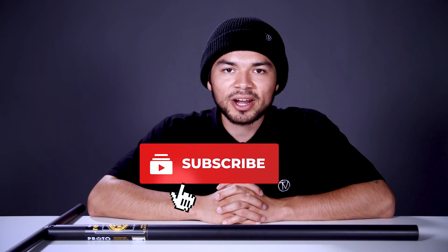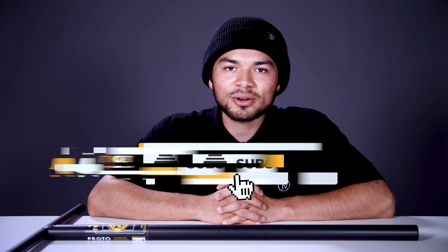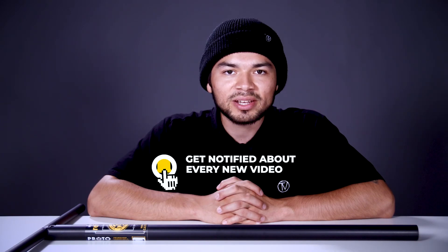Don't forget to like, comment, and subscribe. Hit that bell notification to be notified every time we make a new upload. If you do want to find out more about this bar, click the link below in the description and we'll see you in the next video.